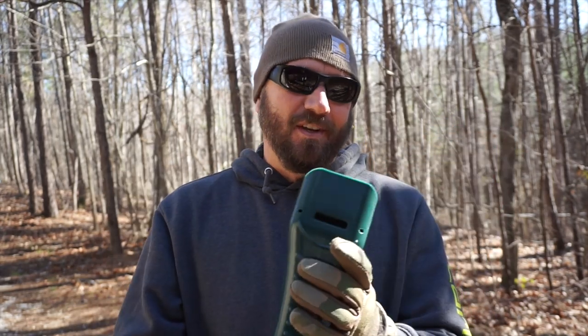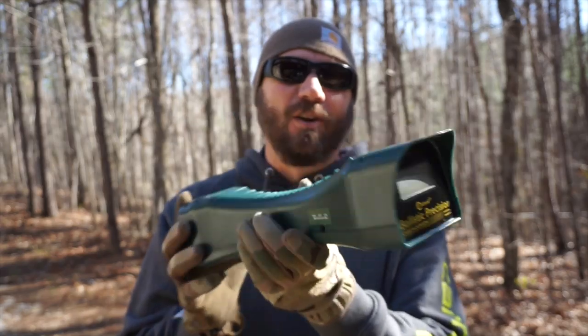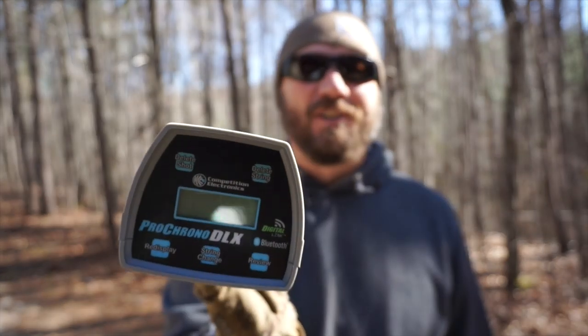I got to moving too fast and I shot one of the support arms for my Caldwell chronograph. OpticsPlanet offered to send me a replacement and they sent me the Pro Chrono DLX from Competition Electronics.